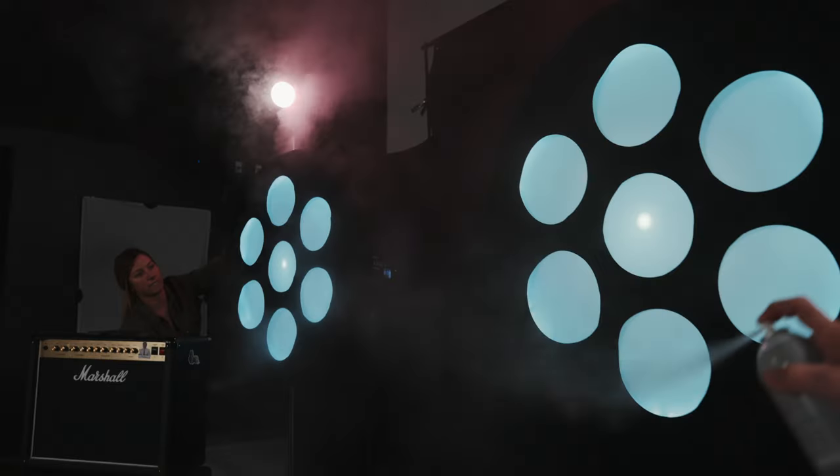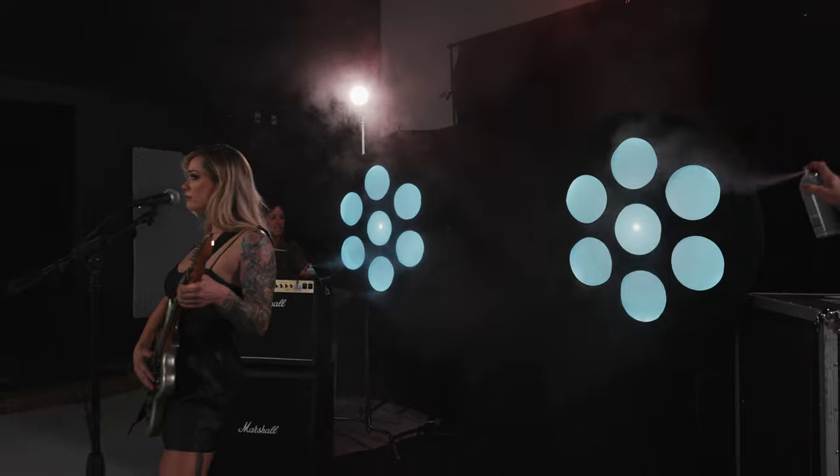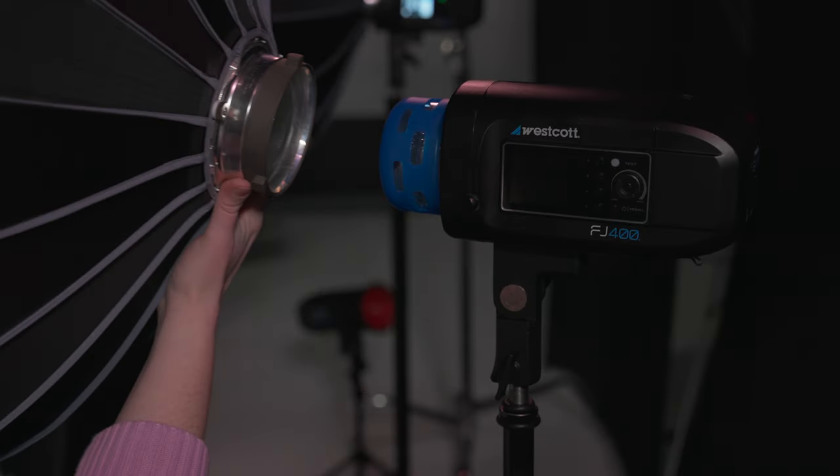And then behind our talent, we had two of the Pro Light Mods, the circular edition on the Manny Ortiz Beauty Dishes.